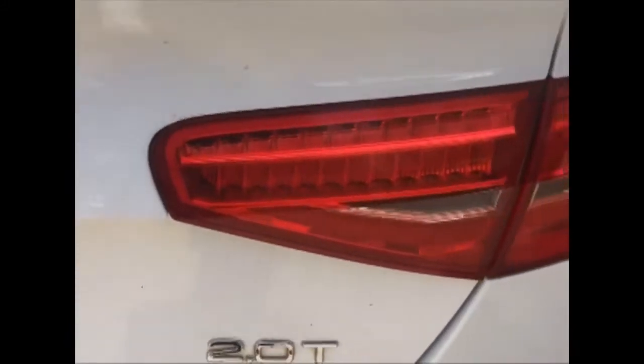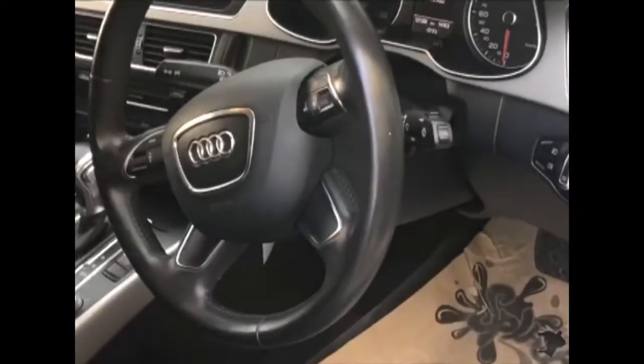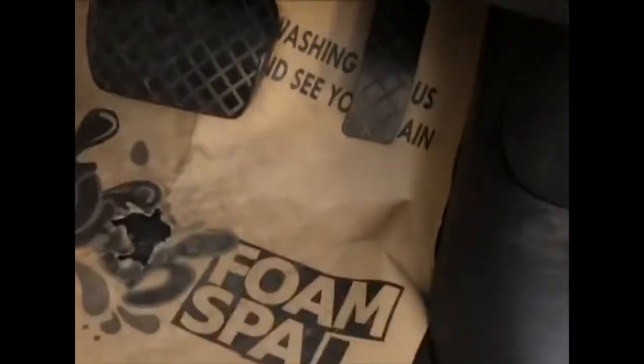Welcome back to my YouTube channel. If you have not subscribed, please do so, give us a like, share and comment on our videos. In this video I'm showing you a 2012 Audi A4 model, and I'm showing you the locations of the chassis number, the VIN plate, and the engine number.